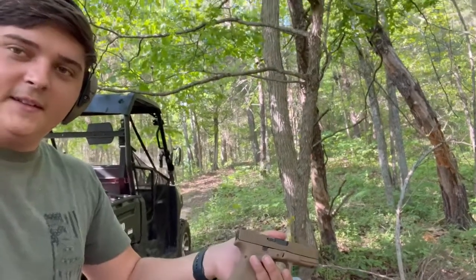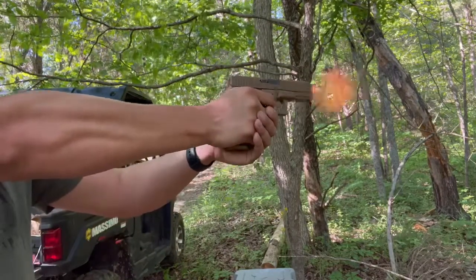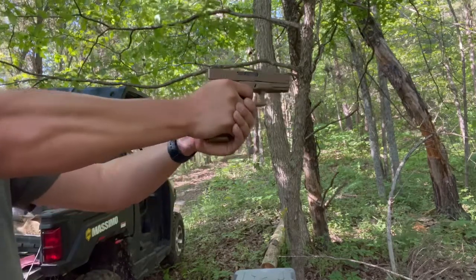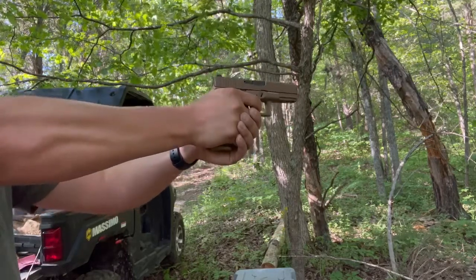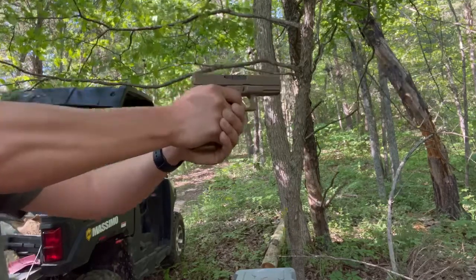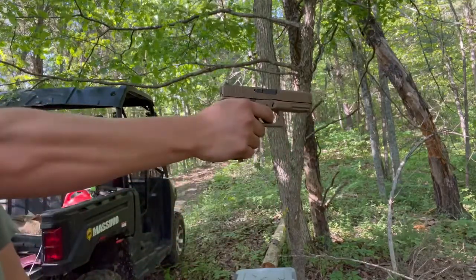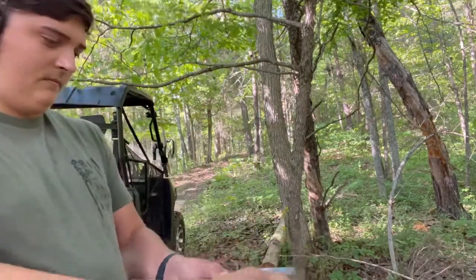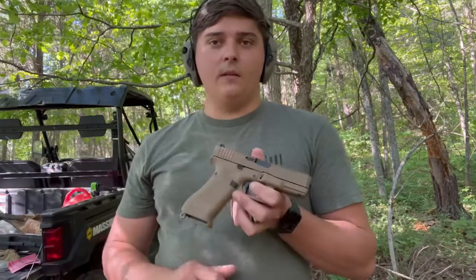The recoil got the camera all tilted. Got one more that I'll put down range — and that one hit me in the face. We're clear. Let me get these ears off and we'll start talking about it.